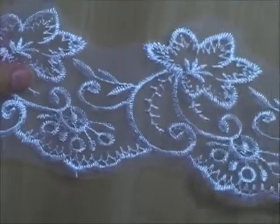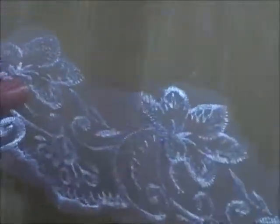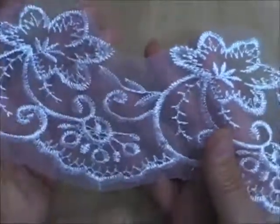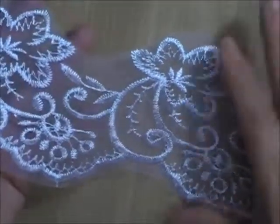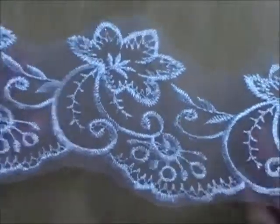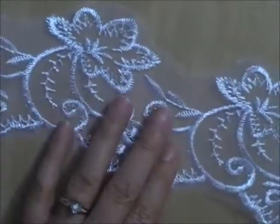Lot V doesn't have any beads or sequins on it — it's just embroidered on a sheer background. It is three and a half inches deep, and you can see how sheer it is. I have six and three quarters yards and I'm asking $1.25 a yard for Lot V.